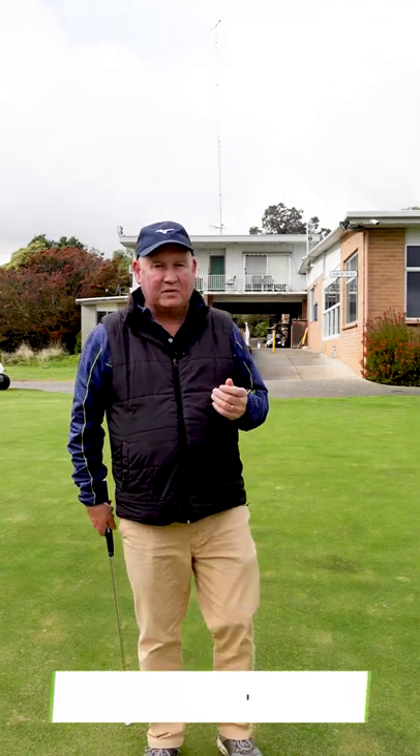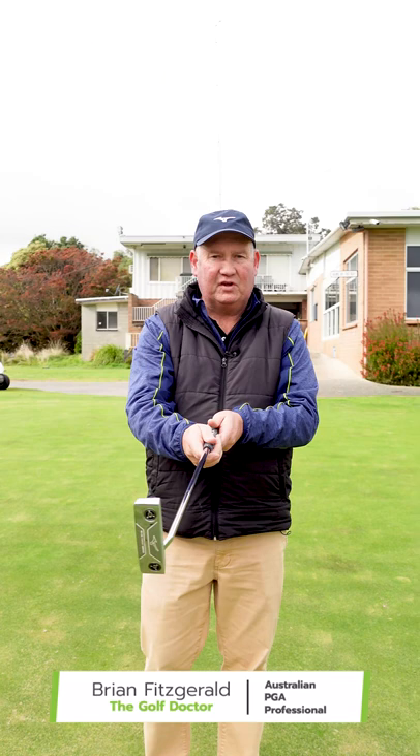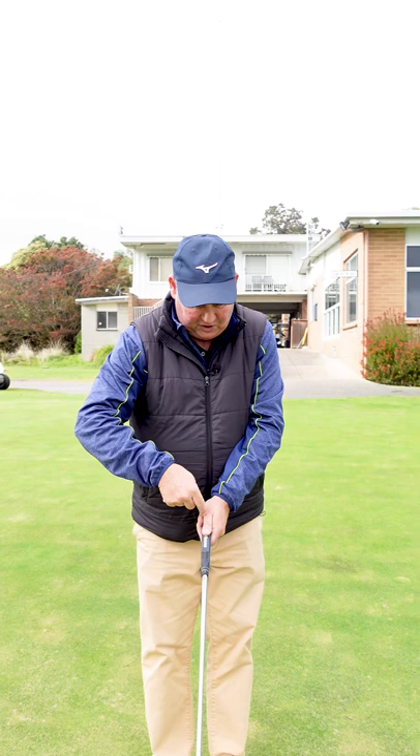If you're struggling with your putting, it could very well be that it's in your grip. I see a lot of people when they take their grip, they have their pad on their left hand on top straight and their thumb straight down.